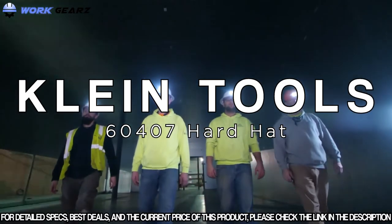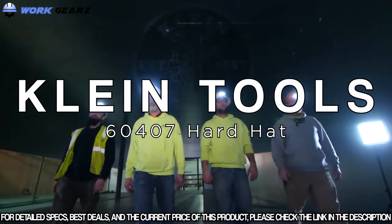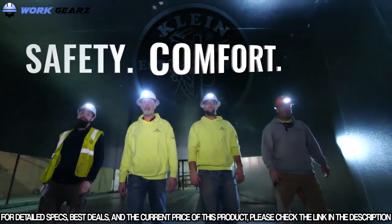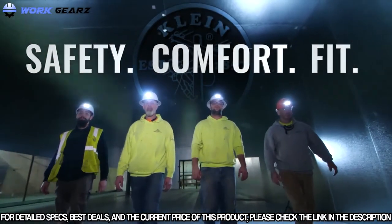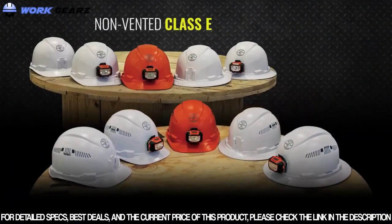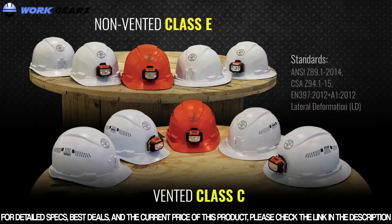From a culture of innovation and customer obsession, Klein Tools designed and engineered hard hats with a focus on safety, comfort, and fit. These Type 1 Class E and Class C hard hats are equipped with unique features to enhance user experience in demanding job site environments.